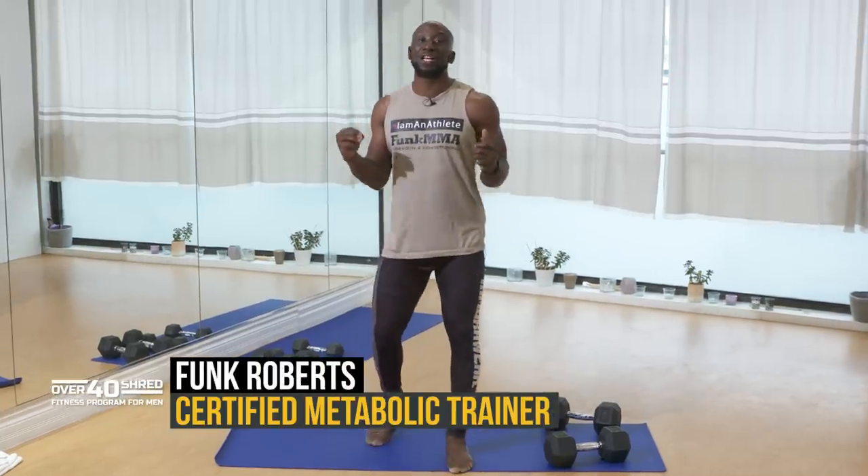Hey guys, Funk Roberts here. Today I've got an awesome metabolic superset for you. I'm calling this one my fat incinerator, because this workout is not only going to help you build a bit of muscle and carve out some lean muscle, but also incinerate unwanted fat and calories — specifically not during, but after you're done.